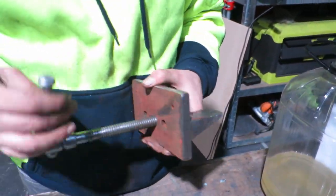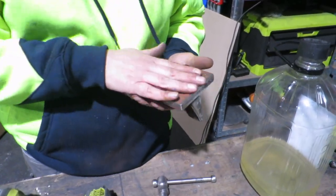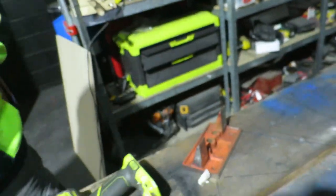Here we're actually checking to make sure the threads work. This is a really interesting piece — as I said, someone threw it out on the street. It needed some cleanup, it was seized because of rust, but surprisingly it came back really, really easily.